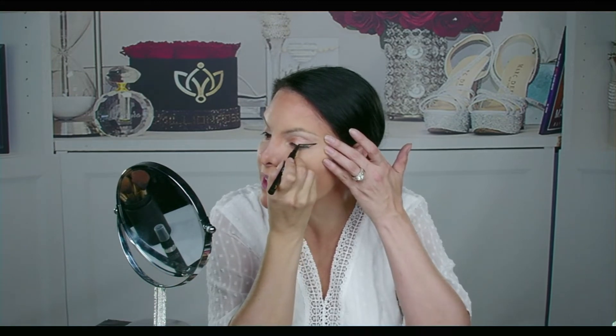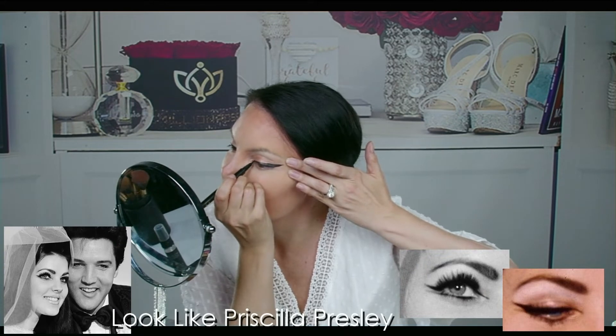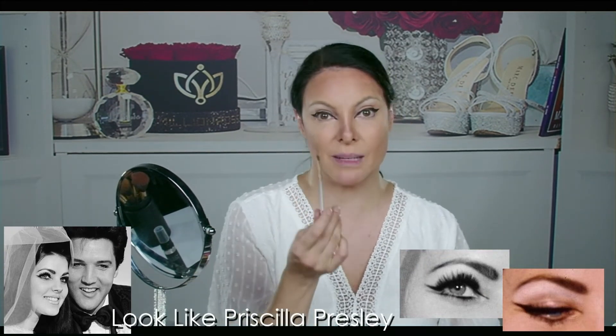Let me grab my ultra wing. From that corner, I'm making a straight line. I'm just doing it. I have done it. This is from the 24k palette — it's my favorite black, black.